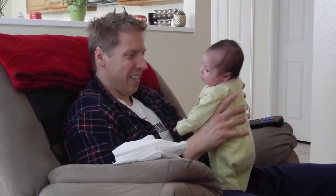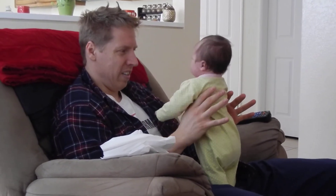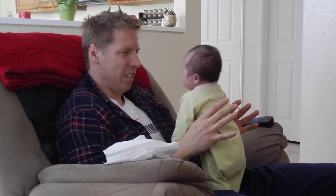One hand off. Whoa, all right. Need some support there, huh? Yeah. Balance is the issue right now. The strength is there. Balance is the issue.